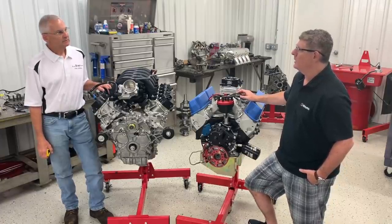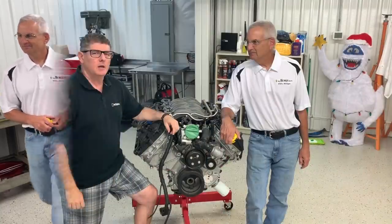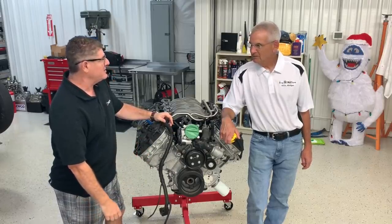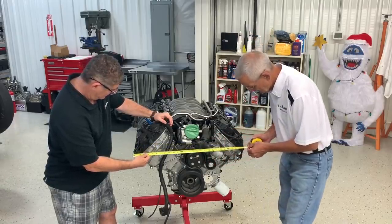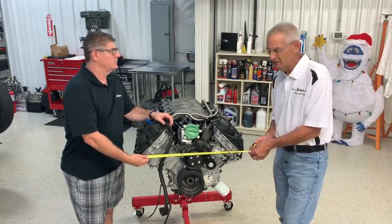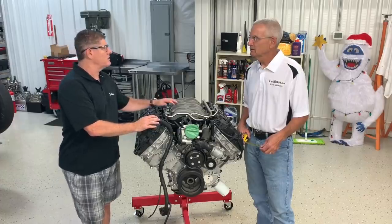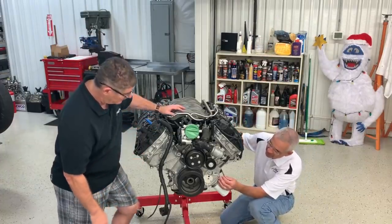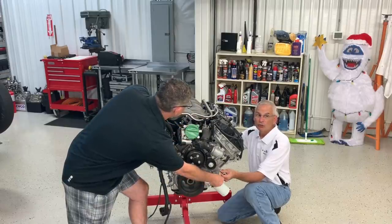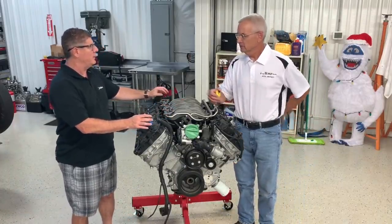How does this stack up to a Coyote? We happen to have one in the shop. The Coyote is about 30 inches wide to the outside of the covers — the widest point. We know it fits really nicely in a Fox body, though not so great in some of the earlier Mustangs where you've got to do some work to the shock towers. For length, it's about 21 and 3/8 inches — so it's more compact this way, and it's got a low manifold. These do fit pretty nicely in a lot of different applications.